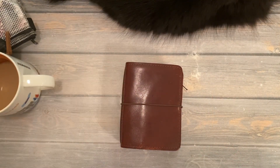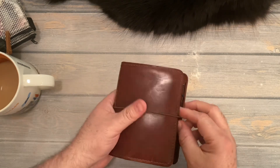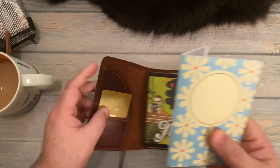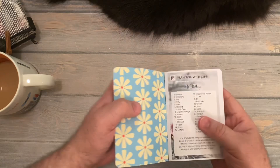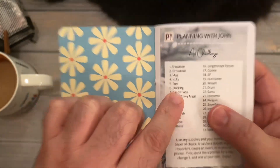Hi everybody, welcome to day six of the Daily December Art Challenge. Today is stocking, so we're going to get out my insert that I'm using for this. Day six, stocking.